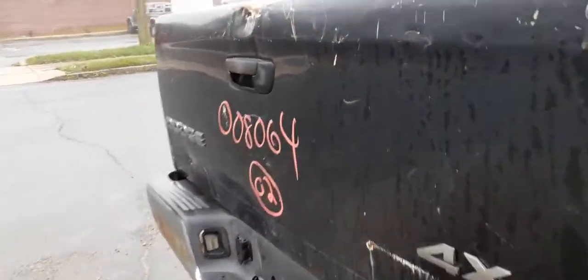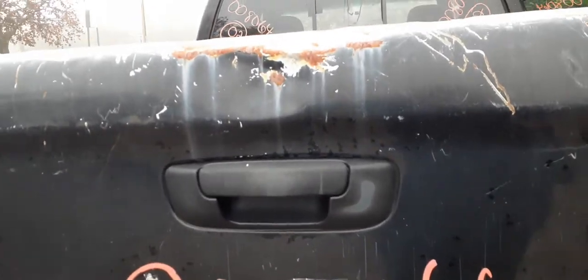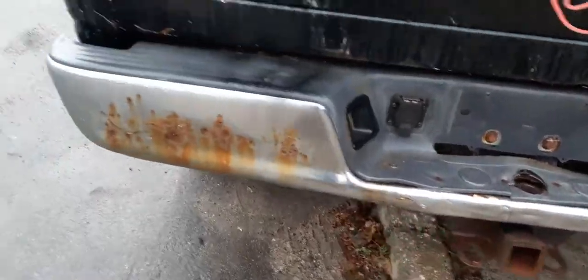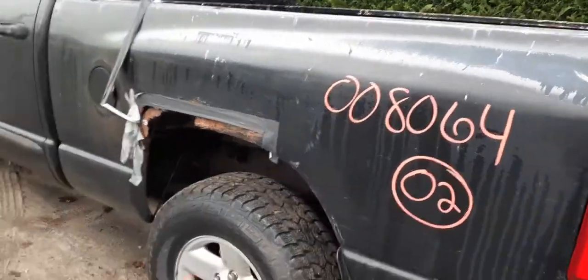Better shot — gate shot. You do have an outside tailgate handle with protection. Rear bumper, as you can see, is no good. You do have a hitch with no receiver. Left side tail lights are also broke. You can see this side of the bed — it's destroyed.